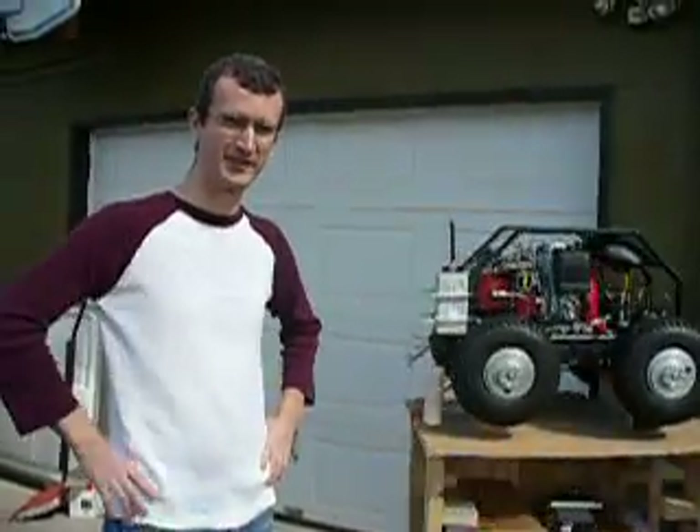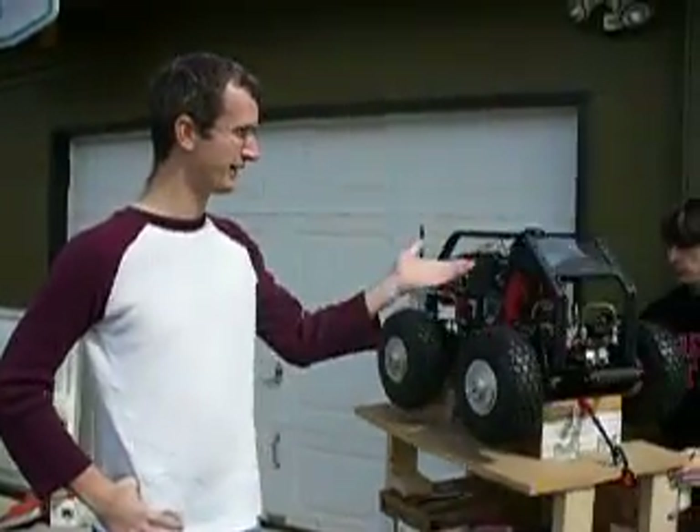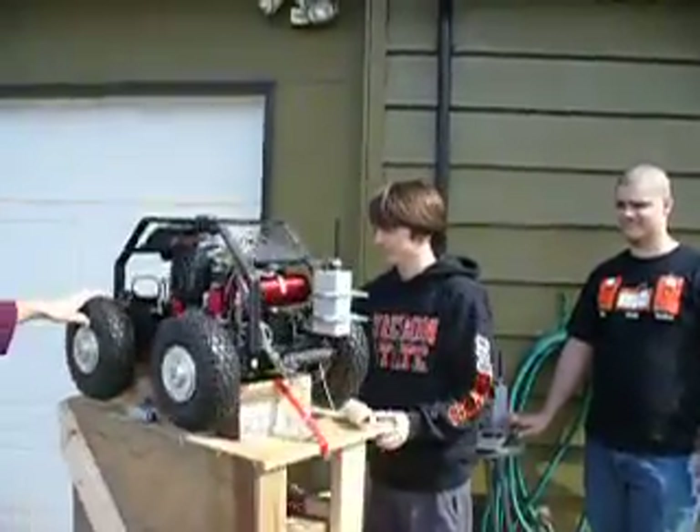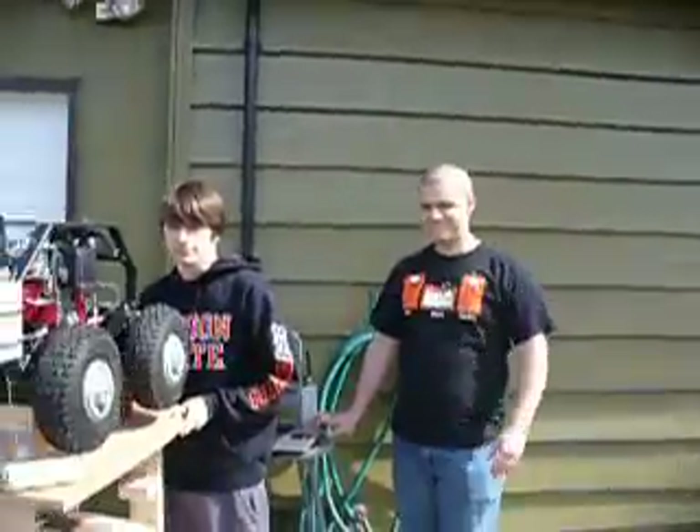Hi, my name is Matt Schumann with the Oregon State Robotics Club. This is Ryan Albright. I'm going to be showing you our Parallax Quad Rover. This is Ben Goliska — he'll be controlling the unit. And Jordan Levy will be videotaping.